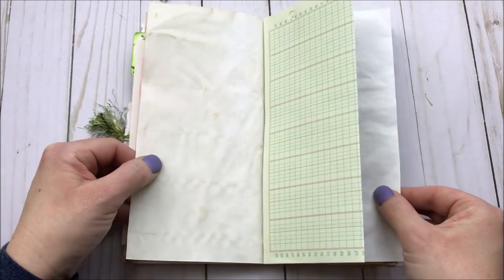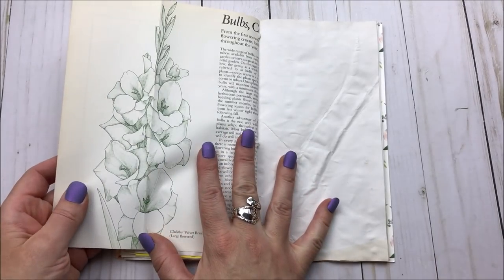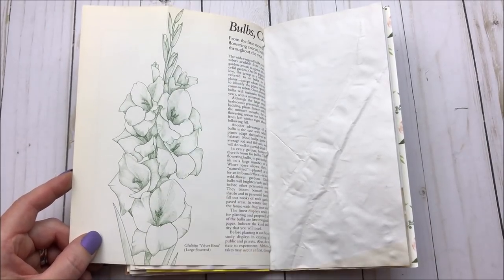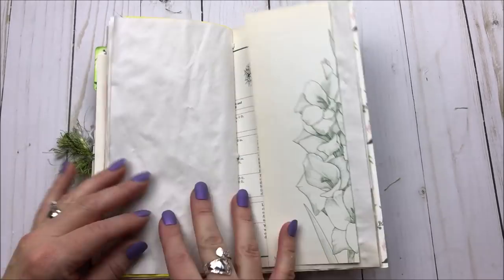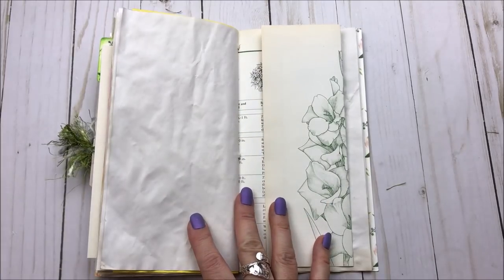Today I am going to be working, I think, on this page with this glorious gardening book here. I just so happened to get lucky enough to get this beautiful page in here with that sketch drawing, so I think I'm going to be playing on the pages next to this book page.